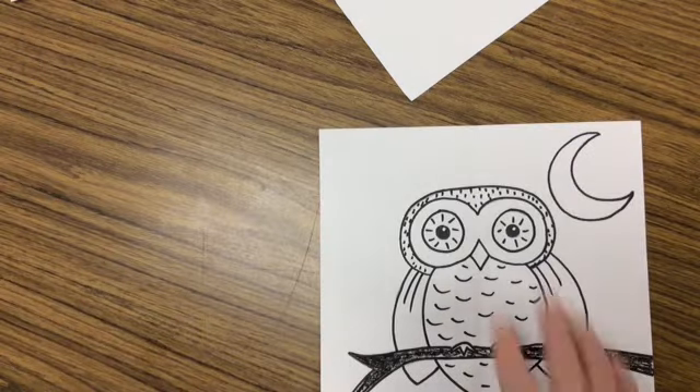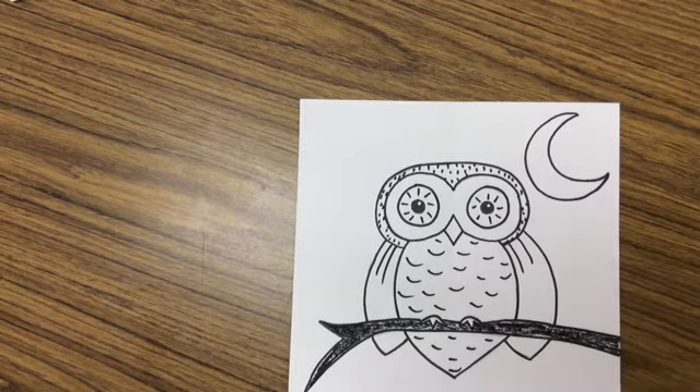Here's what you're going to need. You will need some crayons, your paper from last time, and we're going to start with just crayons.